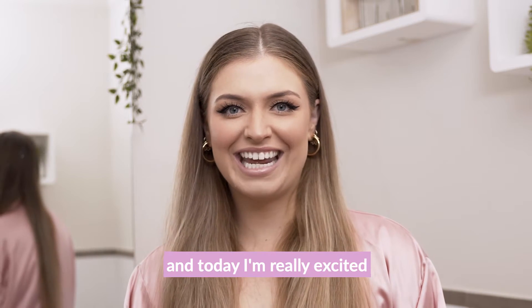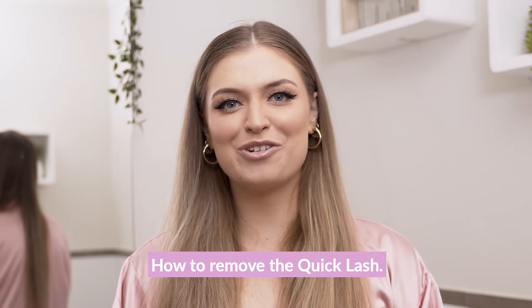Hi everyone, my name is Rhian and today I'm really excited to be showing you how to remove the quick lash.